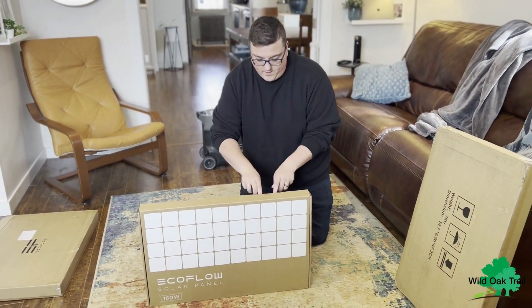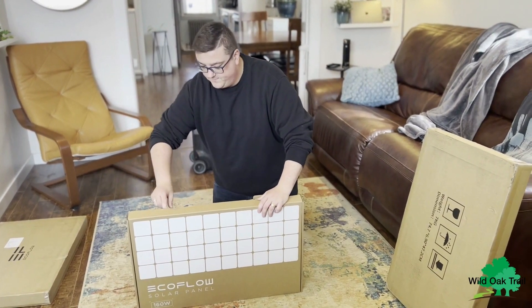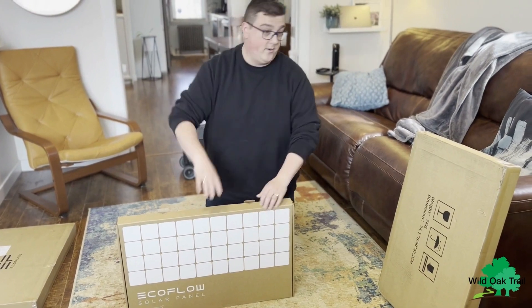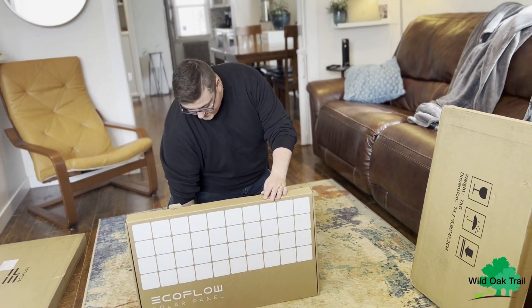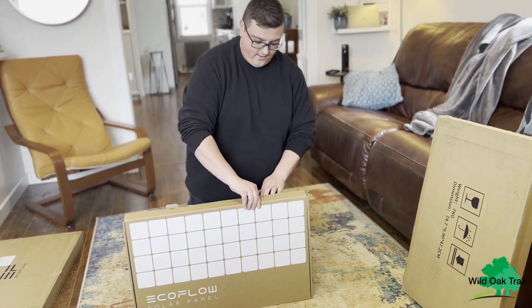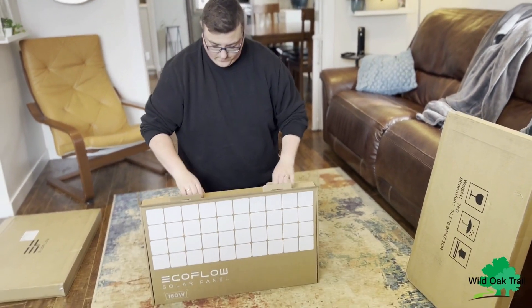What's great about these panels as well is that they are waterproof. So if you've got some light rain or even a heavy rain and you've got this with the EcoFlow Pro — if you've got that in your camper or in your tent, you can keep that inside while keeping the panels outside, even if you can't get them when there's a rainstorm.